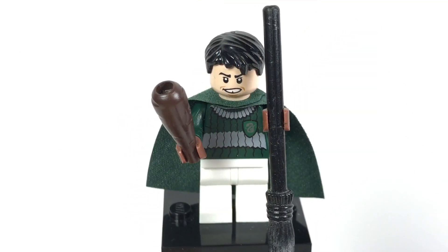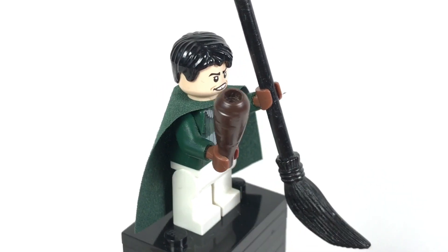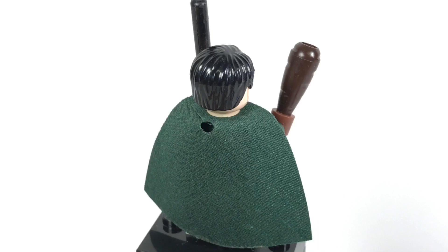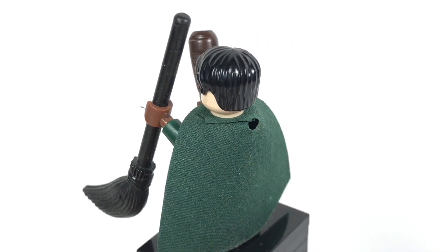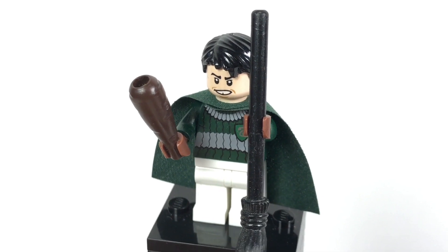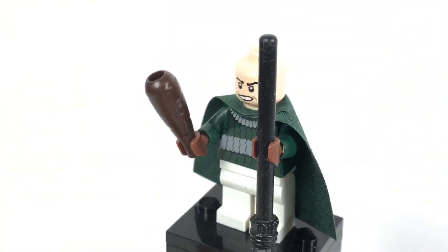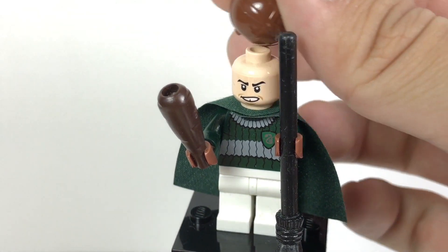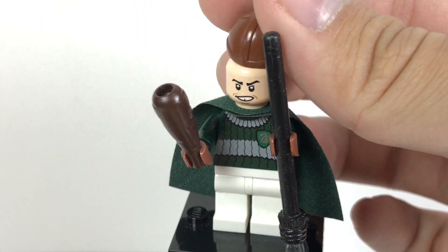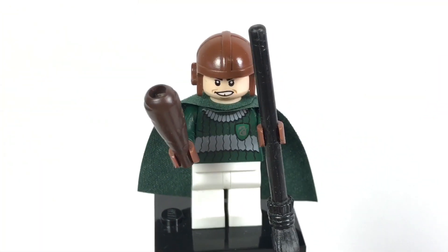This is Marcus Flint. I love his face print, which looks really funny with the little gap in the teeth. He also has a bat and a brown broom, and just the Agent Chase hair in that same color. No back torso printing, and they do give you an alternate helmet to go with the figure. You can just kind of slide it on like this — just like that, and you can see how well it fits.